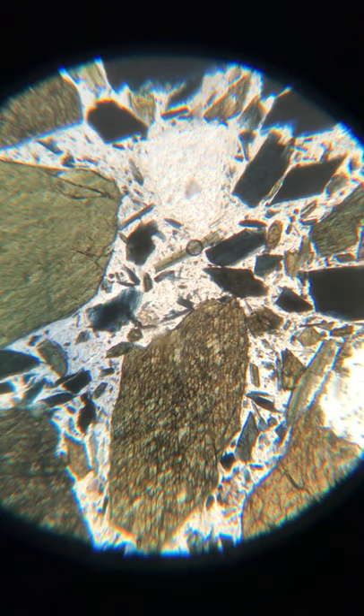Let's have a look at them in cross-polarized light.